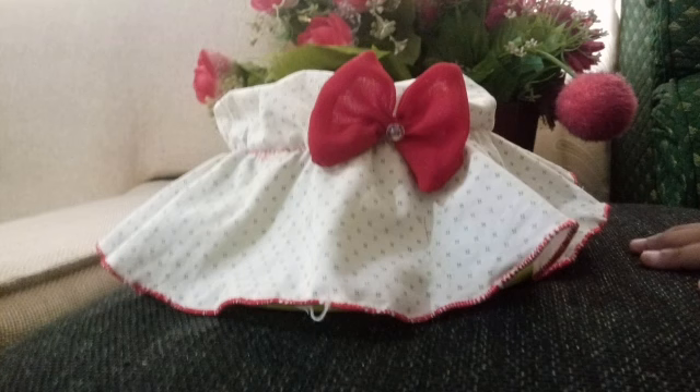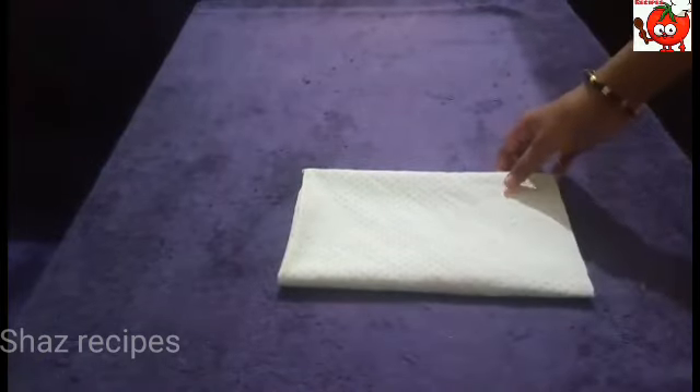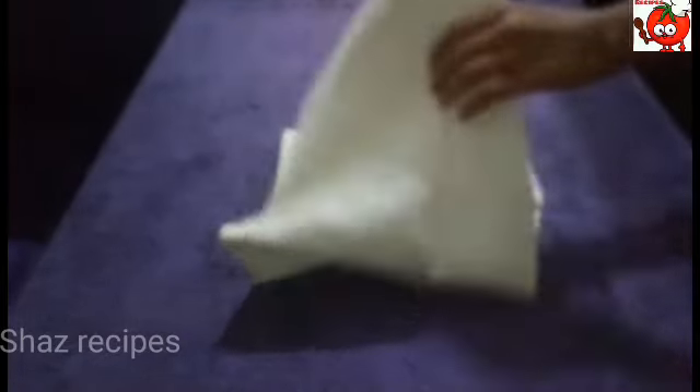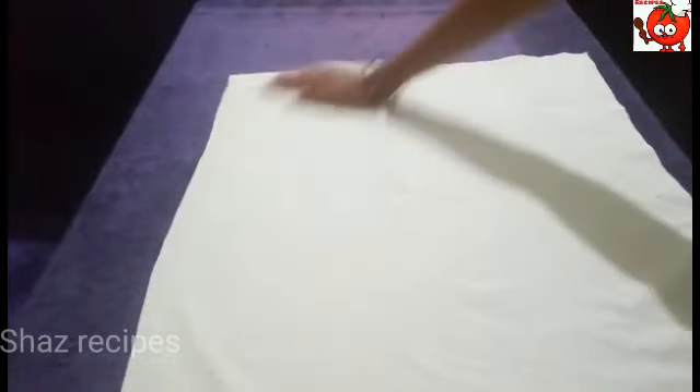Hi friends, Assalamualaikum. Welcome back to my channel. This is how I am going to show you how easy it is to make a stitch. I am going to make a cotton cloth — we have to make a bag.